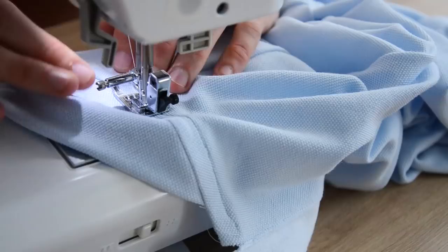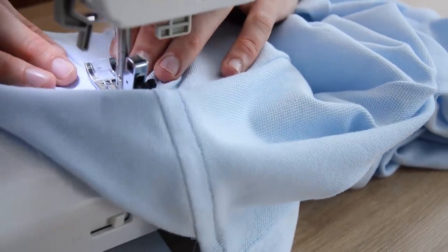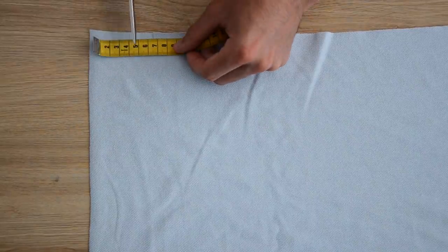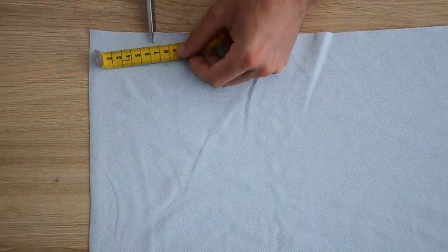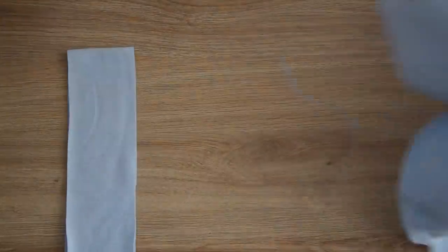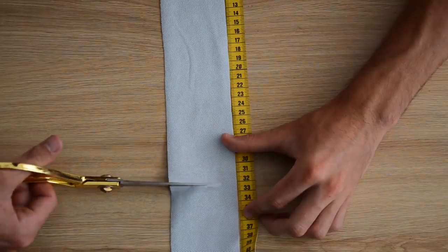On passe le tout sous la machine au point élastique. Ensuite on rabat le biais vers le bas pour emprisonner la valeur de couture à l'intérieur et on vient surpiquer sur l'endroit. On passe à la patte de boutonnage. La bande à découper est deux fois plus large que la patte de boutonnage finale — donc 3 cm x 2, et on rajoute 1,5 cm de valeur de couture car on va venir piquer en nervure cette petite bande. Pour la longueur de la bande, on multiplie par deux la longueur de la fente et on rajoute 2 cm.